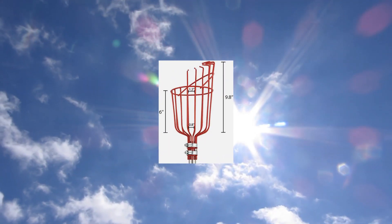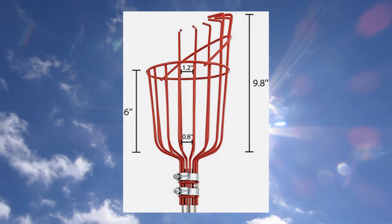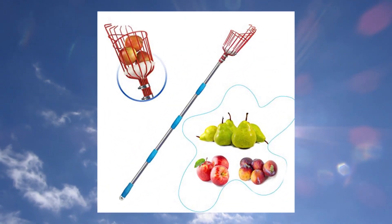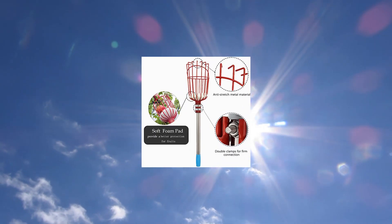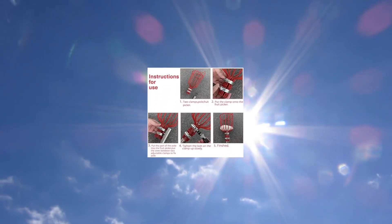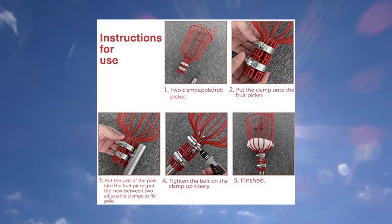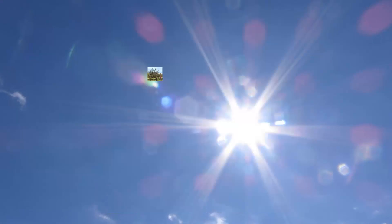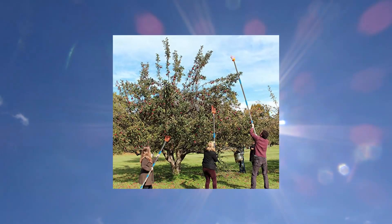Husco 13FT Fruit Picker Tool, lightweight high grade stainless steel, adjustable fruit picker with metal twist-on basket. The length displayed is the maximum length of the item. You can reduce the length by reducing the number of steel pipes.